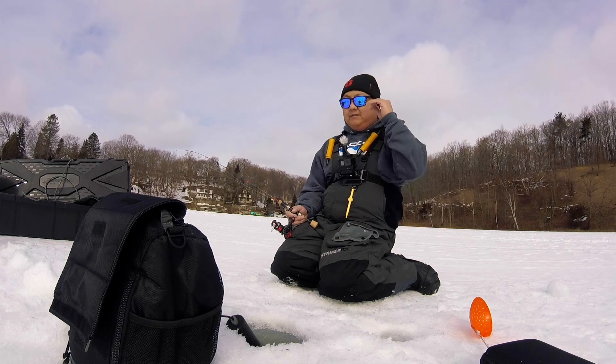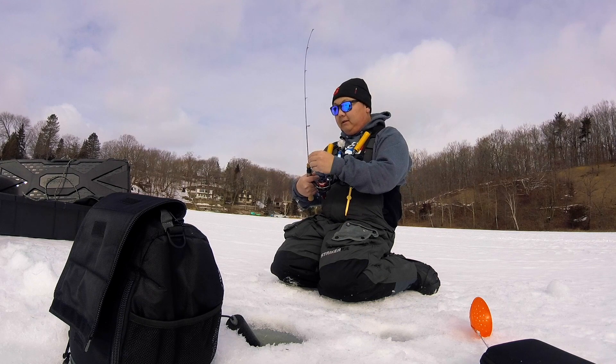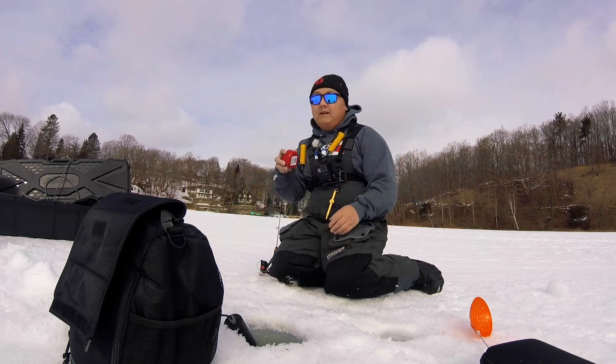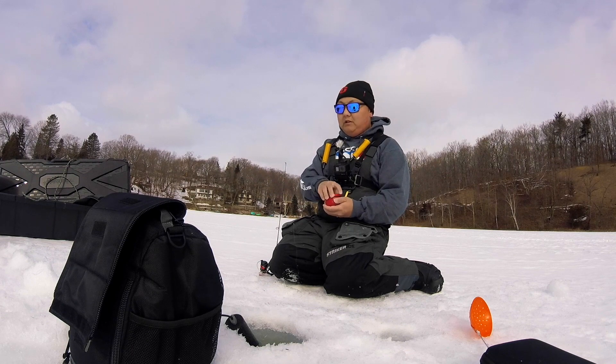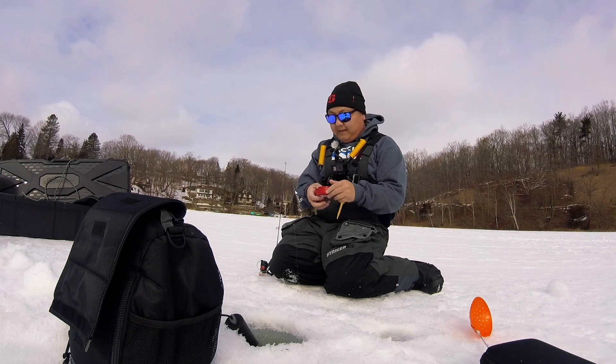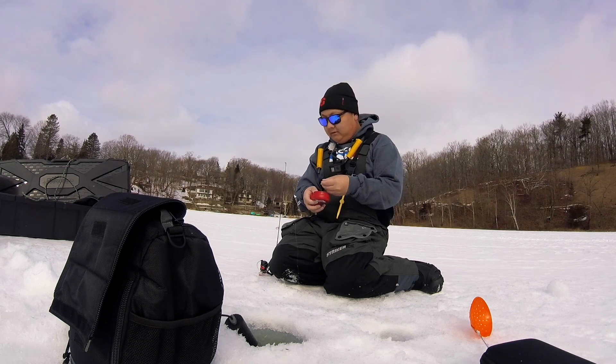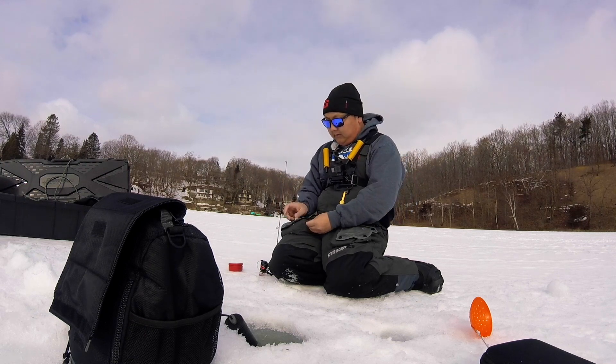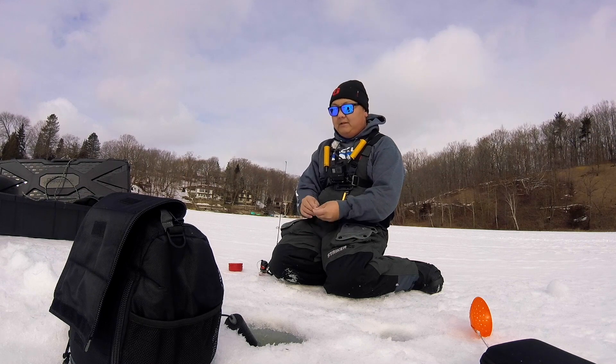I think I need to buy a new one, but hopefully the audio in this video is good. We're gonna drop down there right now. I still got some waxies from last time when I went for whitefish, so we're gonna throw one on. I do have some plastic also that I want to try, but we're gonna start with this because live bait usually seems to be the key.